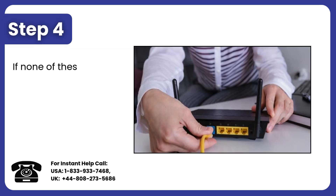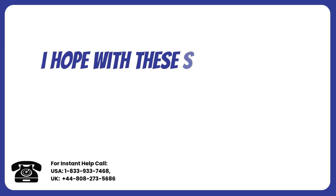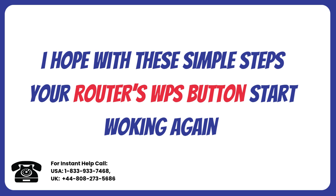Step 4: If none of these steps work, inspect the WPS button itself. If it feels stuck or damaged, it might need repair or replacement. And that's it — with these simple steps, I hope your router's WPS button will start working again.